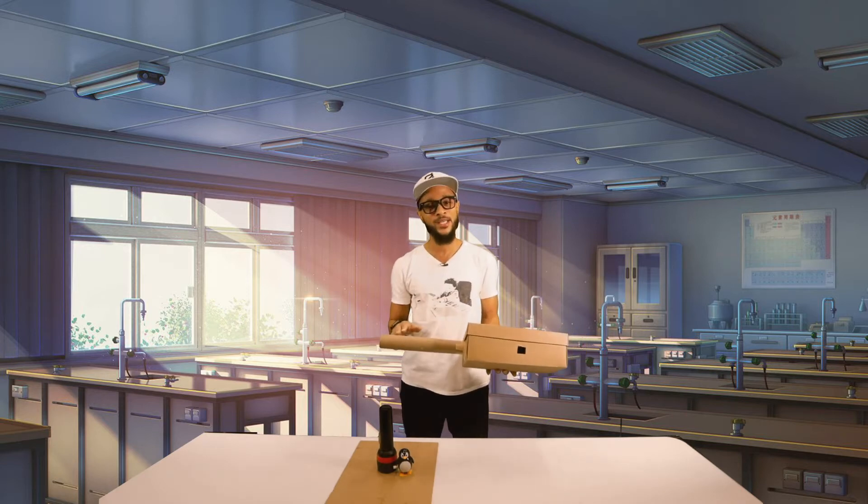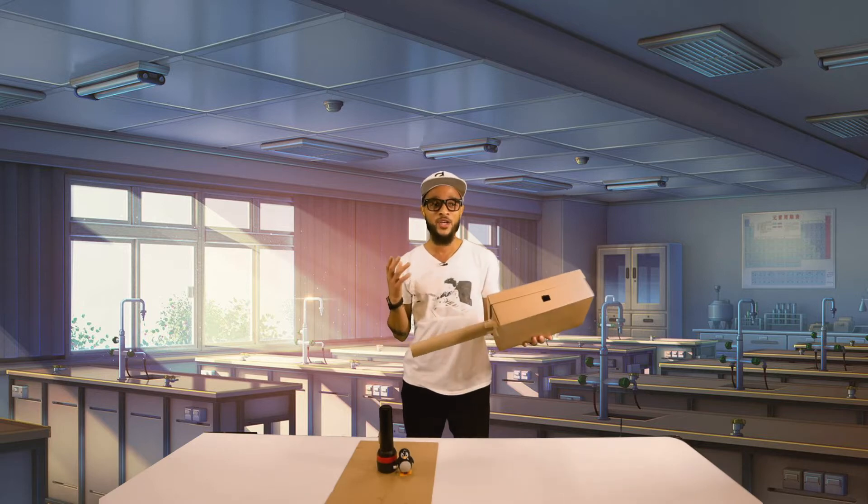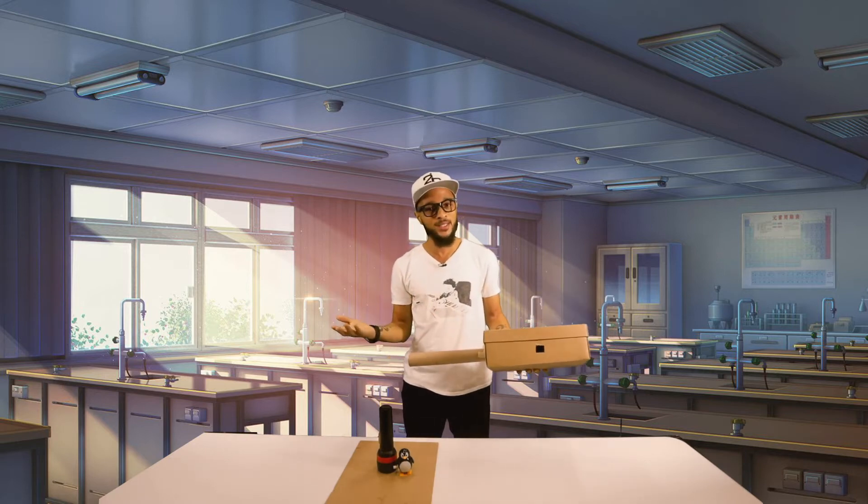I also taped a paper towel roll to the side here as well. What we're gonna find out is: do we actually need light in order to see things?